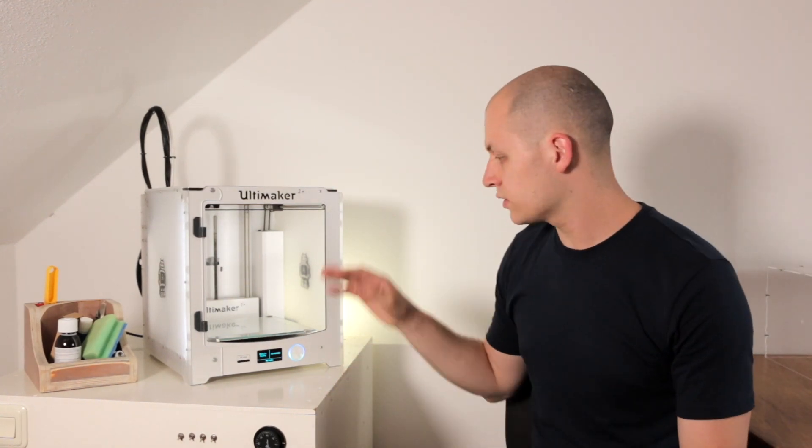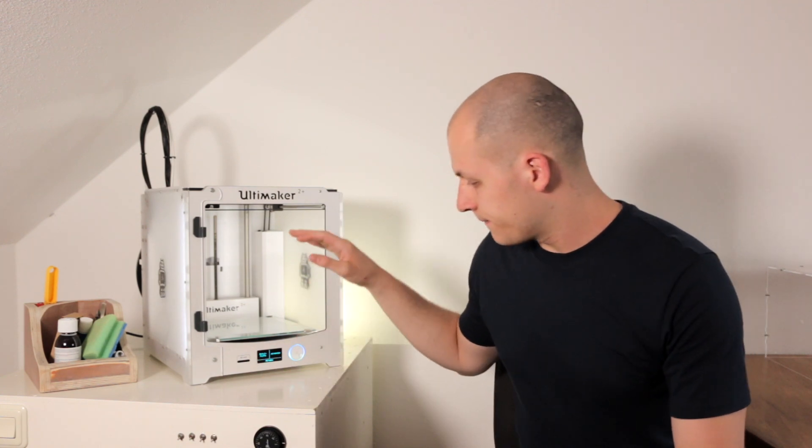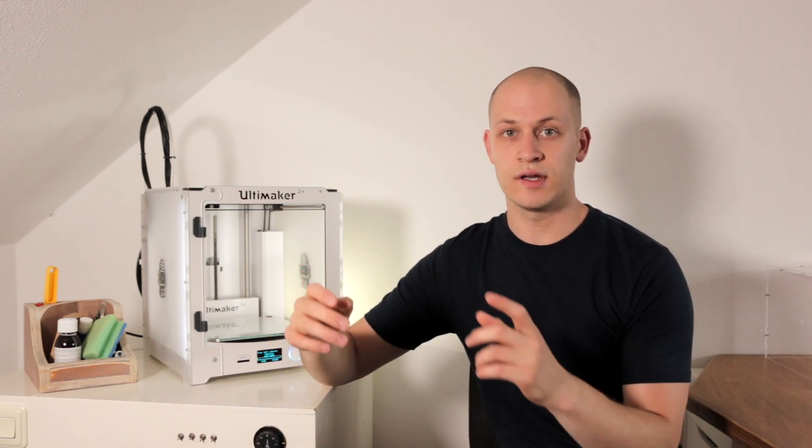Before we start, let's turn on the 3D printer first so we don't have to wait for it. This week I'm making a camera dolly for my camera to ride on to make cool shots, and I'm using the 3D printer to make the axles for it. If we turn on the printer now, I can go to the workshop, make the base, make the rest of the parts, and hopefully we're ready at the same time. Let's go.